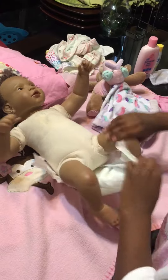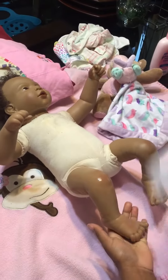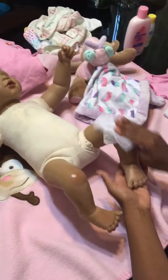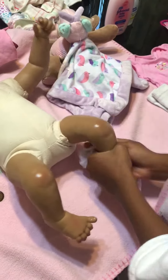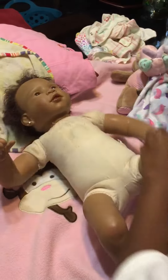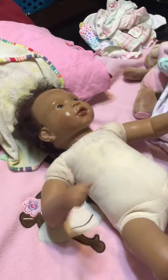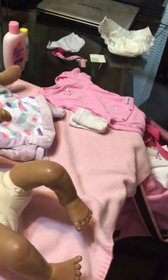Next, we're going to take off her diaper, put that inside, and now get the red rag and wipe her off. Get her face too. Now next we want to get another pamper and put it on her.